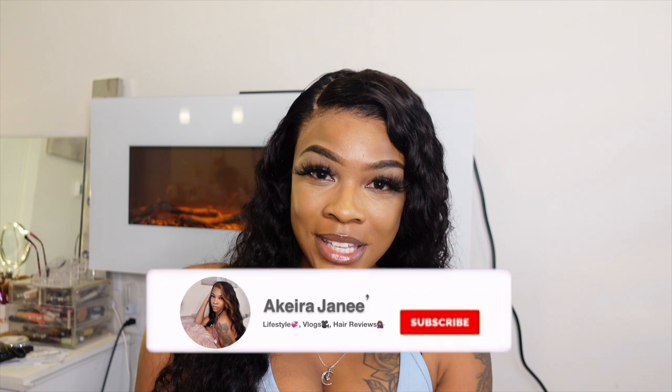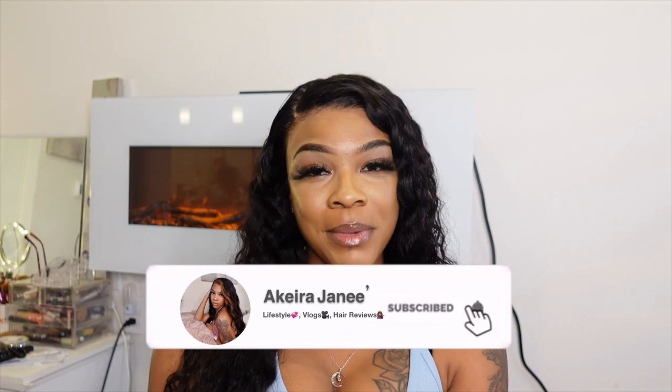Hey y'all, welcome back to my channel. Today's video is going to be another hair review video. This video is sponsored by Love Me Hair, so thank you Love Me for sponsoring this video. If you want to see how I install this beautiful, undetectable lace front wig, then just keep on watching.